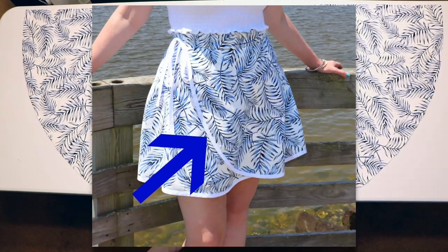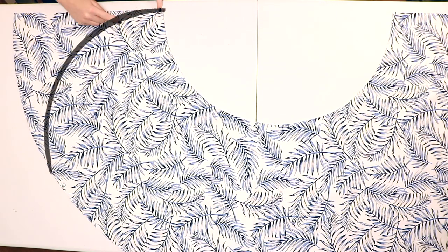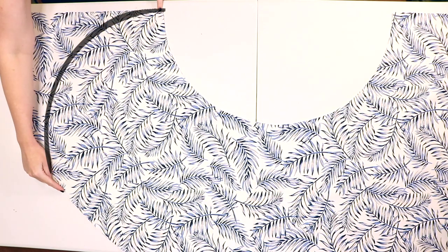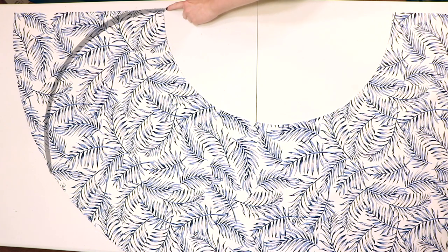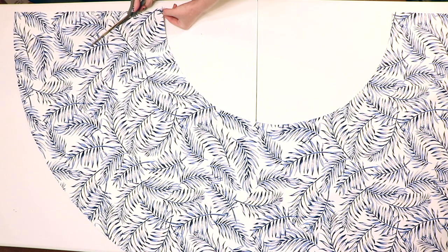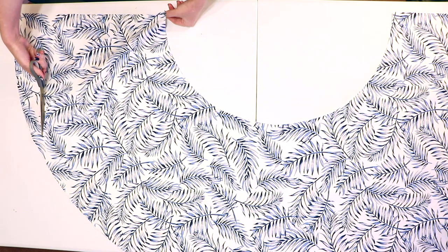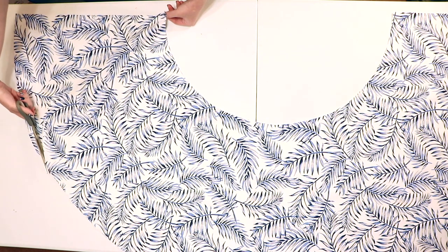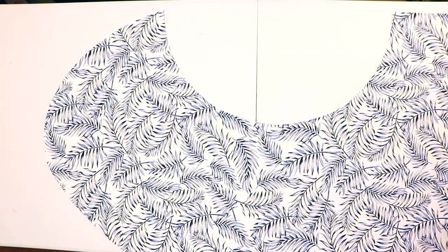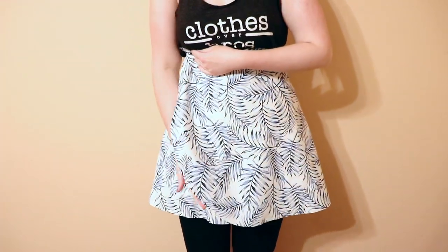To cut out the curve that goes around the front of the skirt, we have to cut a curved line on just one of the sides. Start cutting right where the waist starts and cut a gentle curve down the fabric. When you get near the bottom edge, cut the curve slightly sharper so that it blends right into the bottom of the skirt. If you're nervous about making this cut, cut just a little off at a time and check often to see if you're happy with the shape.